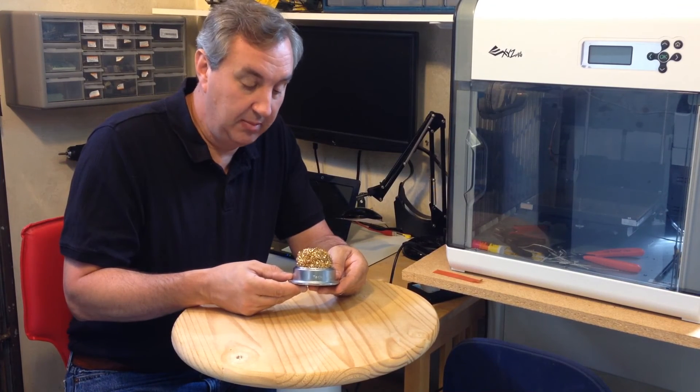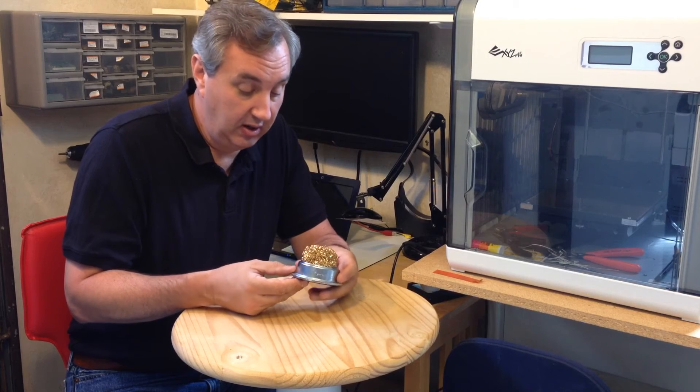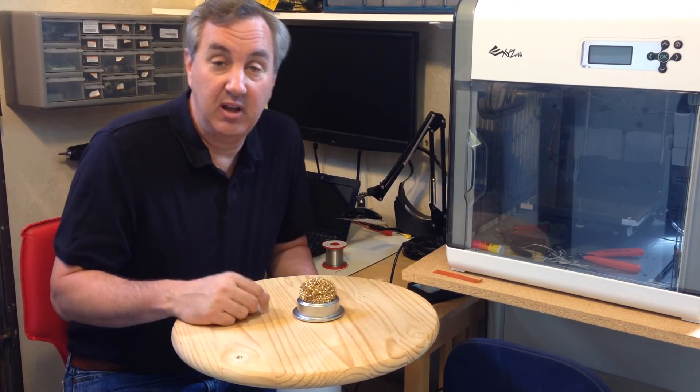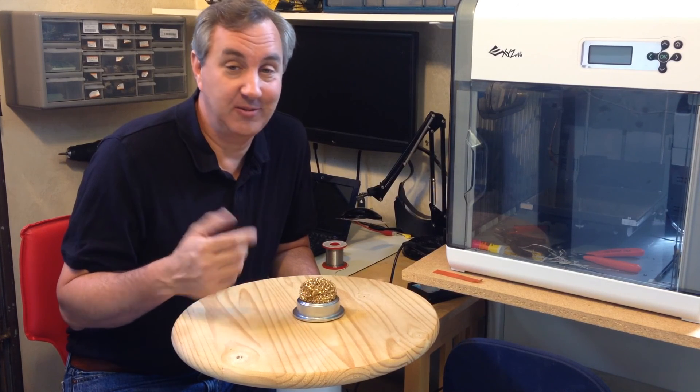I got this one for about ten bucks, but there are cheaper ones out there and you can get them pretty much anywhere. I highly recommend you add this to your home lab — it's awesome.